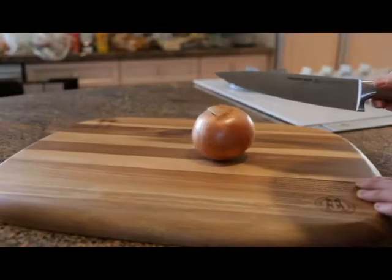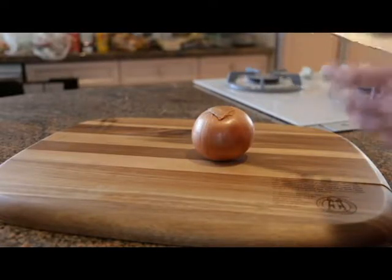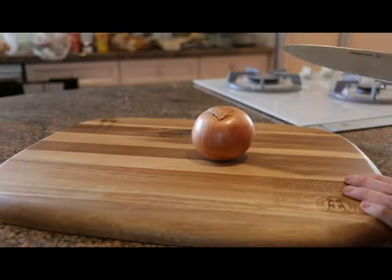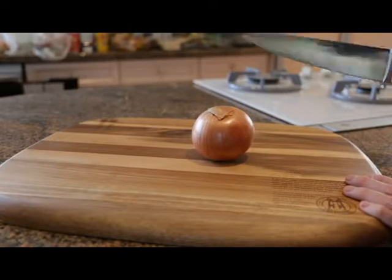We're going to demonstrate how to dice an onion. One of the most important principles when you're starting to cook is to know how to properly chop your ingredients. It will save you time, it will keep your hands safe, and it will make cooking more fun.